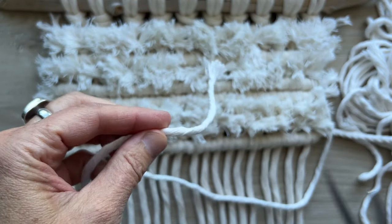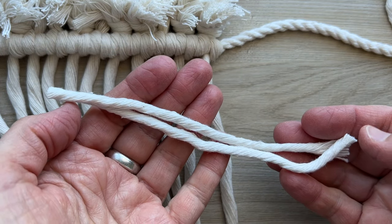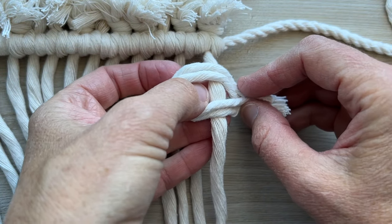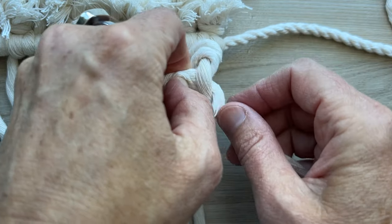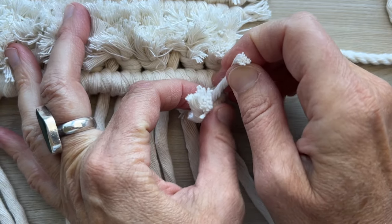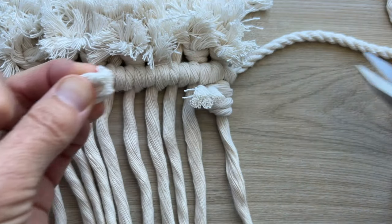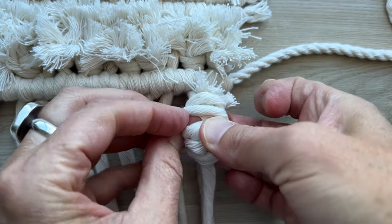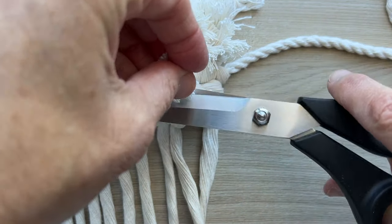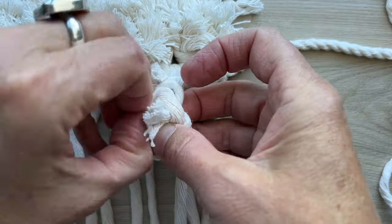First I'll show you how I did the shag. I'm taking my scrap cord and cutting about five inch lengths. I take two cords, fold them in half, lay them on top of my vertical cord, pull them around the back and up through the opening, pull them up and make them snug. I then pull on each individual cord to make sure it's extra tight, then cut it to the length I want and fluff it a little. I do another one the same way, then to prevent it from getting too crowded I skip a cord and go to the next one, continuing fringe all the way across.